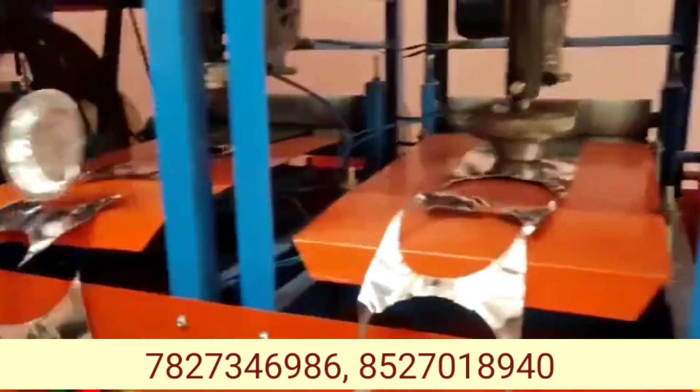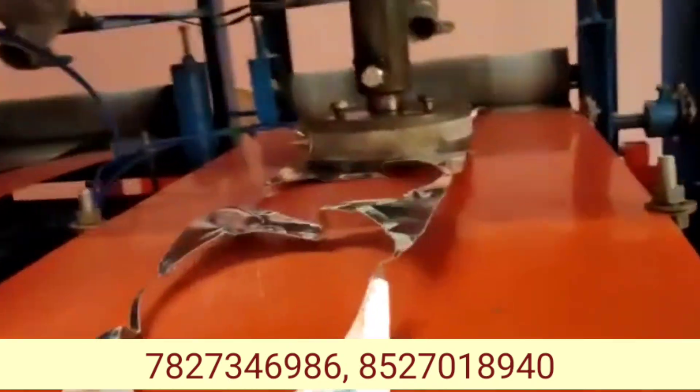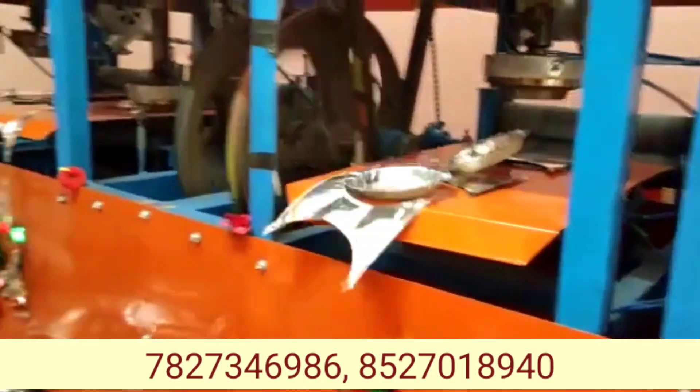A chappal cutting machine, paper plate, single die, double die, semi-automatic, fully automatic, paper bag, tissue paper, paper cup, etc. When you buy a buyback, you can buy a machine.